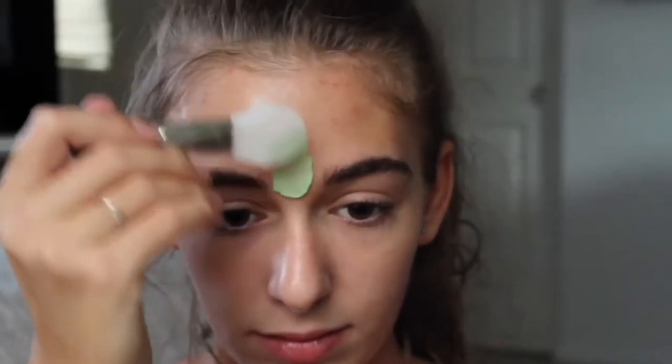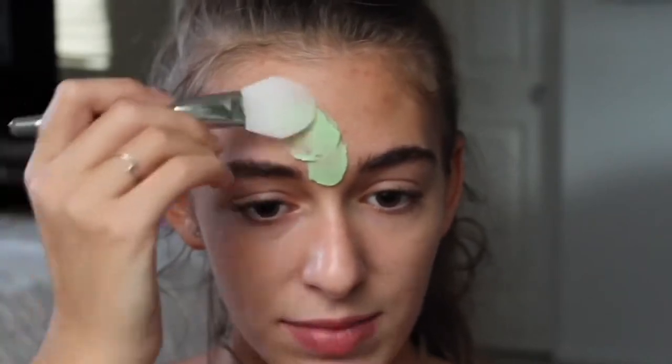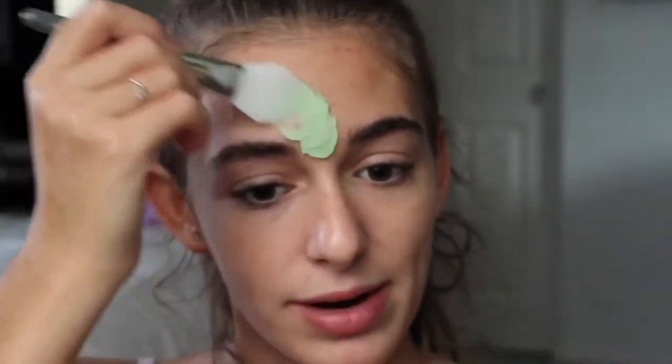I'm having a bit of a breakout right now. It's like 110 degrees outside, and this mask is very cool on my skin, so it feels very nice and soothing.